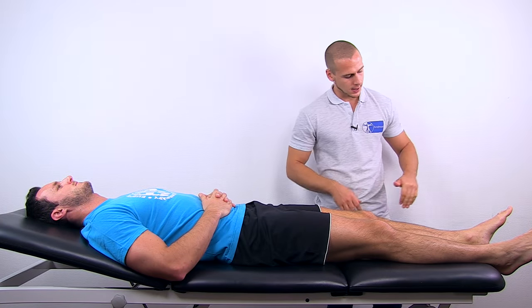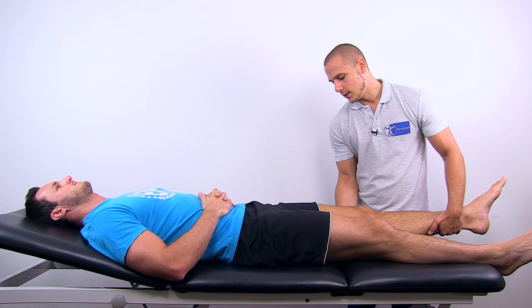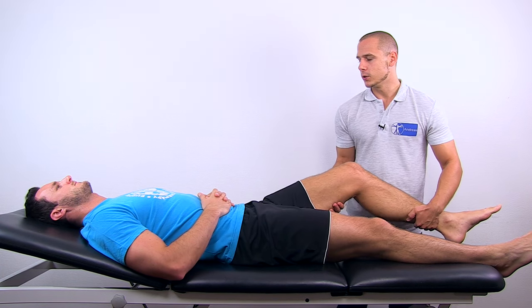For knee flexion, have one hand proximal to the ankle joint, flex the hip to approximately 30 degrees, and ask your patient to give resistance.